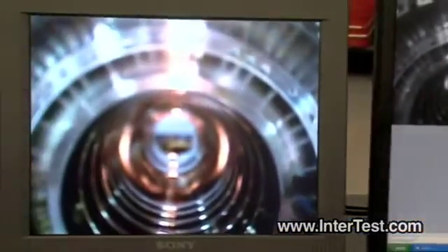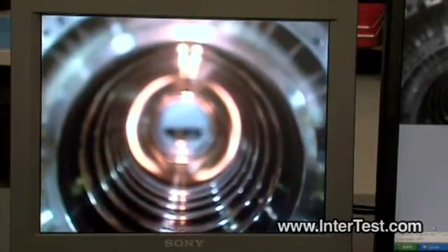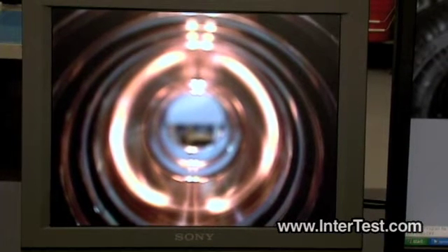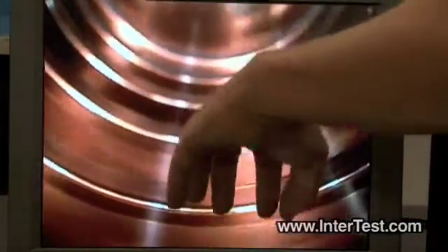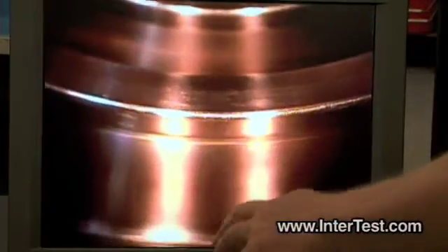The program instructs the system to move in the Y direction, in the X direction. Now we're moving out in the radial reach. With the forward viewing camera, you're seeing the inside of the drum or spool. It's going to position itself to view some of these features — these scallop features on the rear face of the drum.